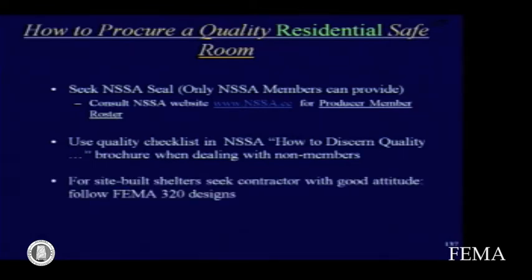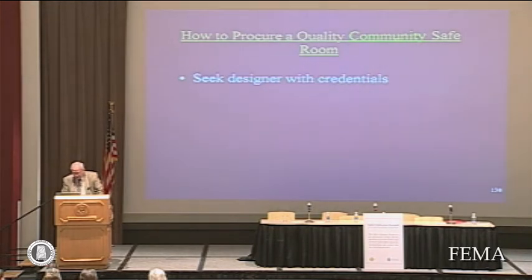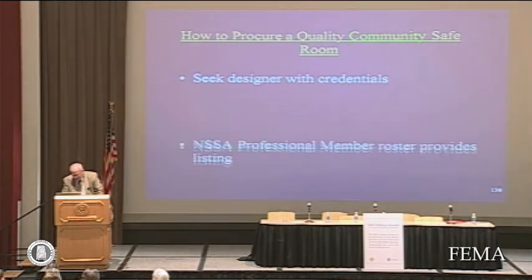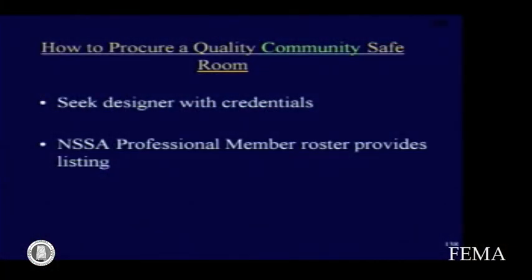For site-built shelters, seek a contractor with a good attitude and insist that they follow the FEMA 320 designs and use a tested door. Tested doors are listed on the Texas Tech website along with the criteria for which they were tested. For a community safe room, seek a designer with credentials — the NSSA professional member roster provides a listing of architects and engineers available for design of community shelters.